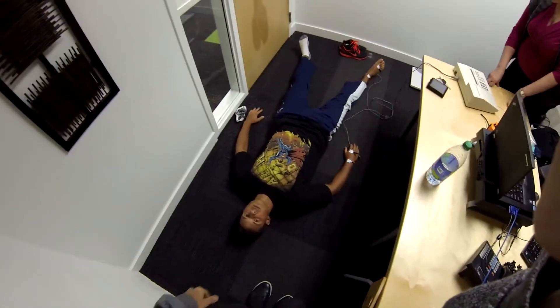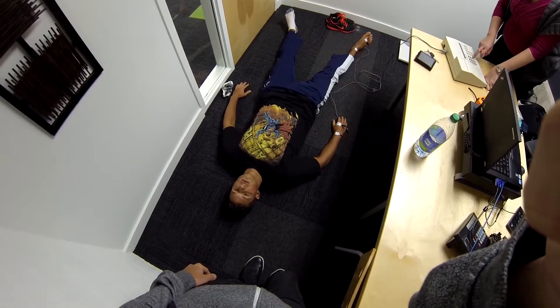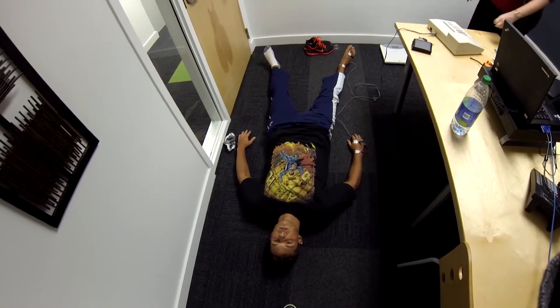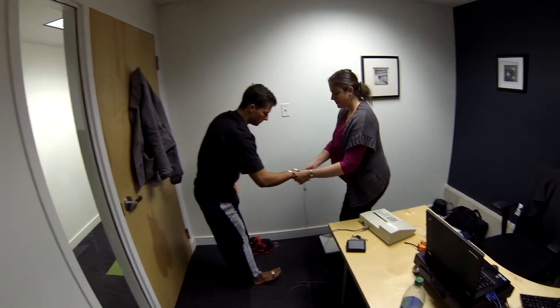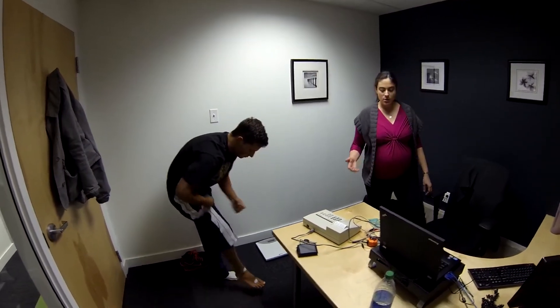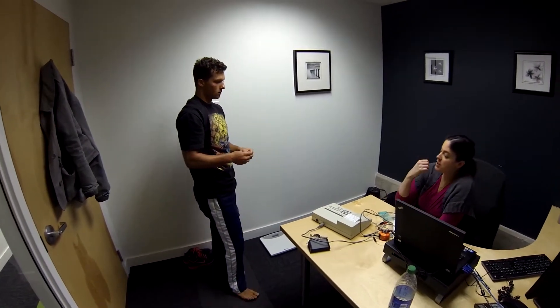I just have to input some basic information. How old are you? 22. And your height was 69 inches, and your weight was 165? Yep. A signal was sent throughout your body and that signal was impeded differently by different tissues. The signal travels differently through fat than it does through muscle than it does through water, and based on different algorithms the machine spits out these numbers.